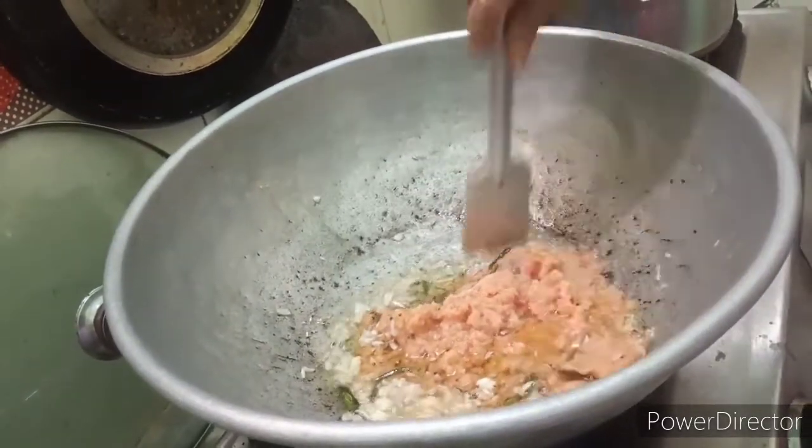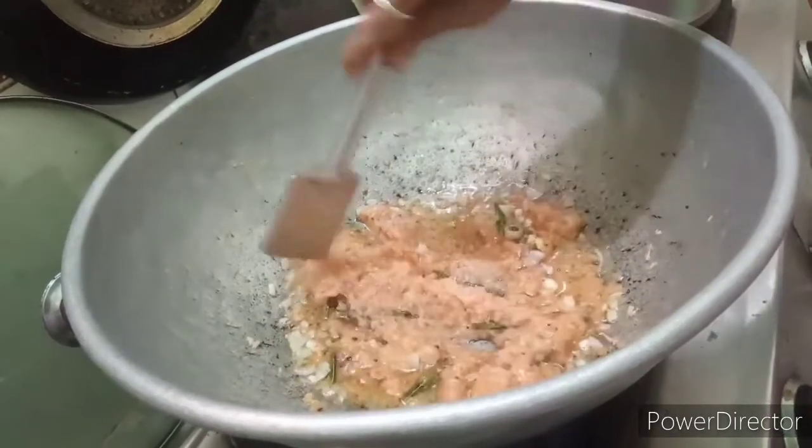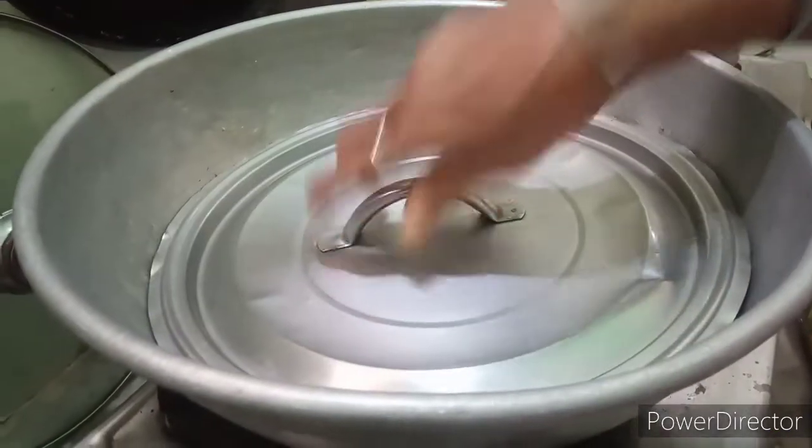Add the water. Now we will add the water and put the water.